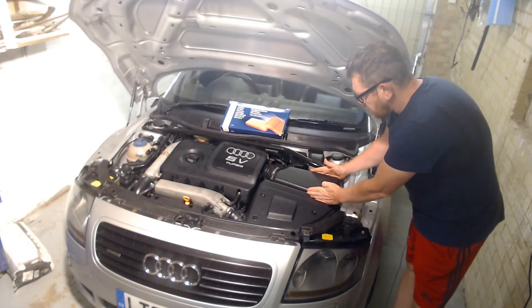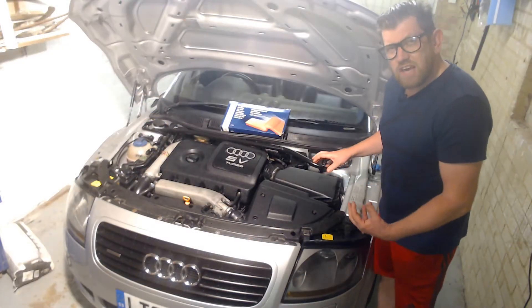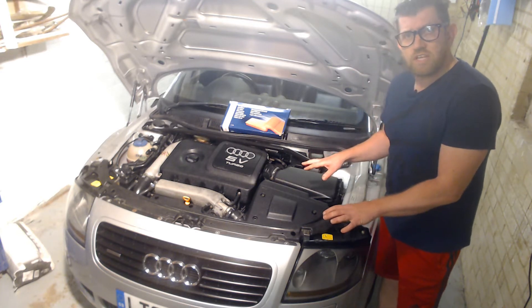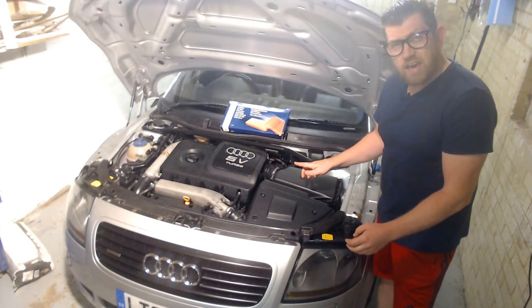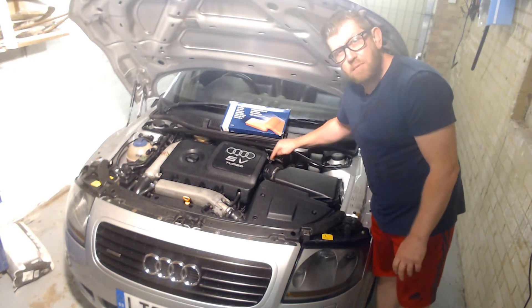So on the Audi TT the air filter is located right here. As you look at the car it's located on the right hand side of the engine bay. The air travels up through the filter, removing all the dust, the leaves, the rubbish and the environmental pollution, and then the air continues its journey off to the turbo and the engine through this pipe here.